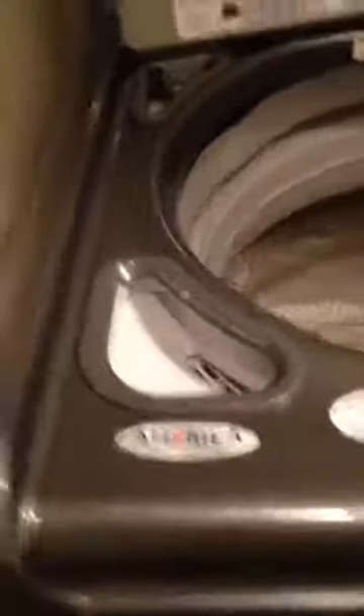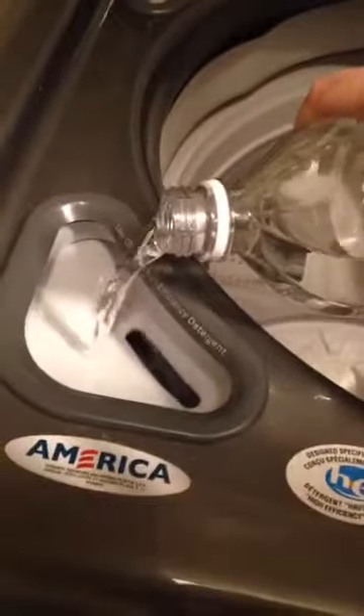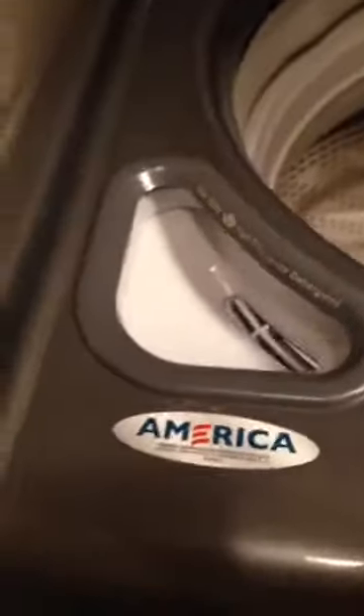I'm doing all of this one-handed, so bear with me. Wherever you put your laundry soap, just put some of the vinegar in there — fill it up. Mine doesn't have a gauge, but this is about how much I put in; it's more or less a quarter of a cup. Your washer might be a little different, then just close the lid.